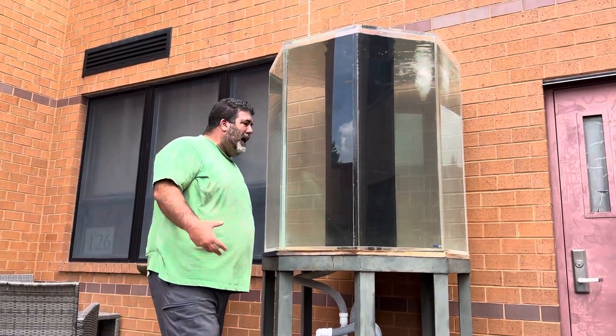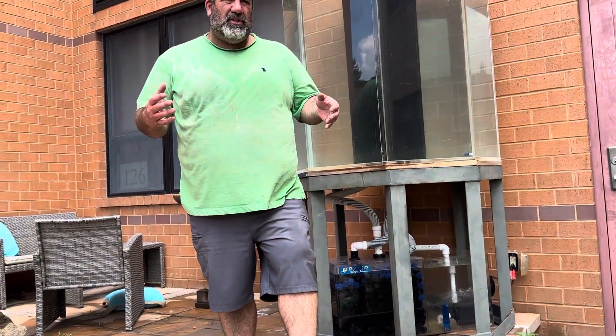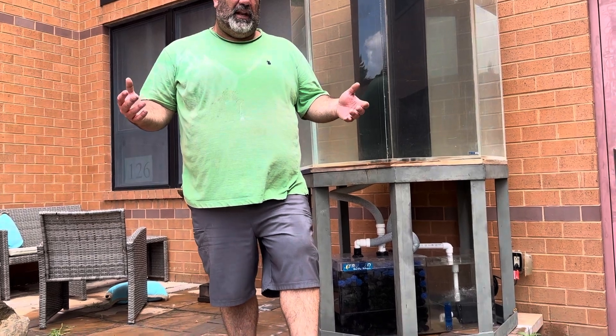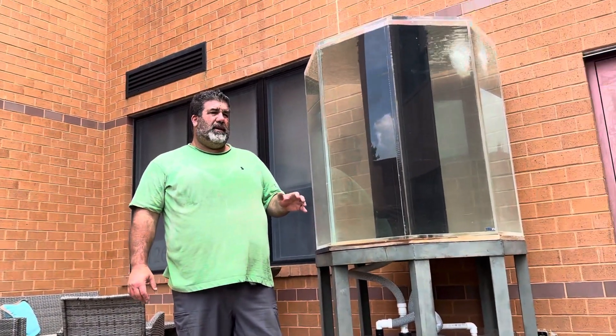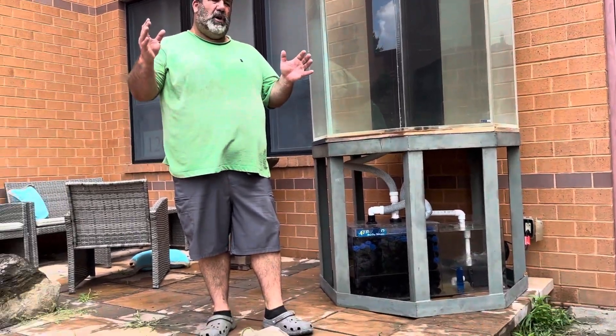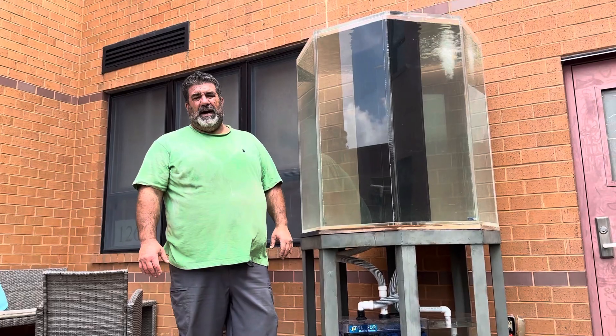If we go tropical then remember the water has to be 78 to 82 degrees in order for the fish to live, so I'm not sure if I'm going to go tropical because that only gives us May through October for viewing and then the rest of the months it's got to sit out.